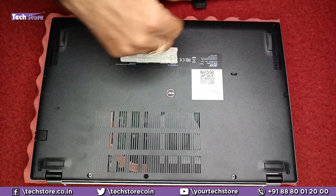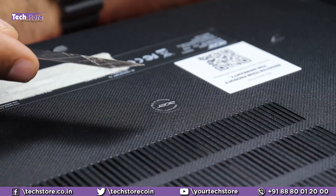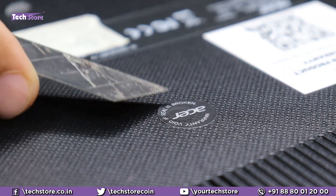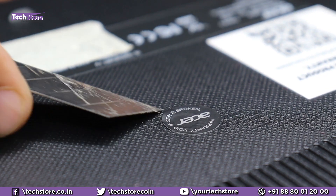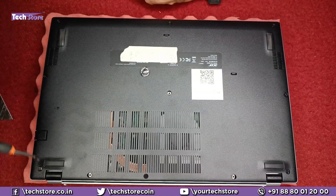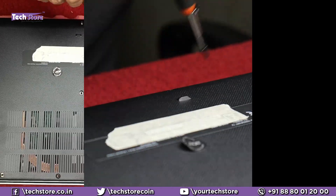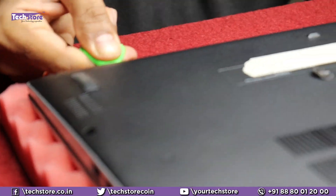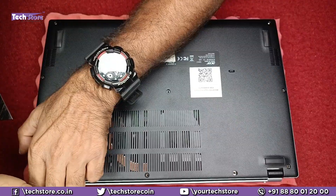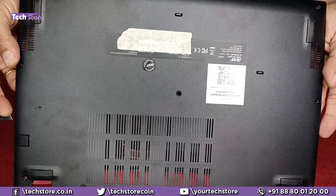First thing first, we need to flip the laptop. We need to remove all the screws that are visible here. We also need to remove this particular sticker that Acer has given — it's very clearly mentioned 'Warranty void if removed.' So you have to remove it very carefully. Take a cutter blade like this and very carefully remove it. As you can see, it has been removed. Keep it on one side and start removing all the screws. Take a pry tool like this, start prying on the edges, and it will give away very comfortably.